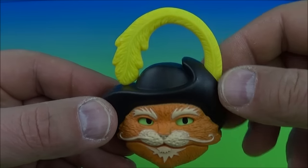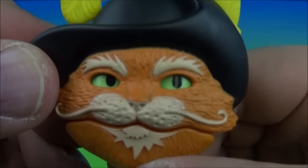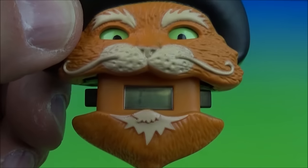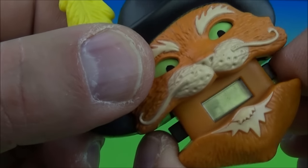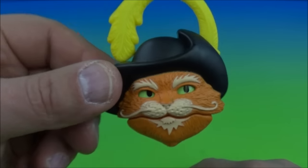Next is Puss in Boots, but this one is a watch. It's got a little belt clip here which is spring loaded so you can clip it on all kinds of stuff. Pull his chin down — watch his eyes — and when you open that up you can see the little LED LCD in there for the watch face. You can change the time and settings with the two buttons on the inside.